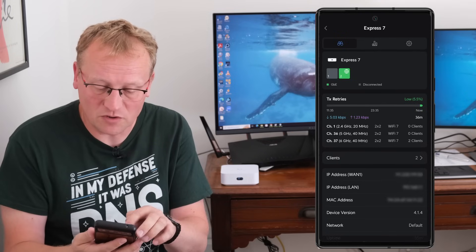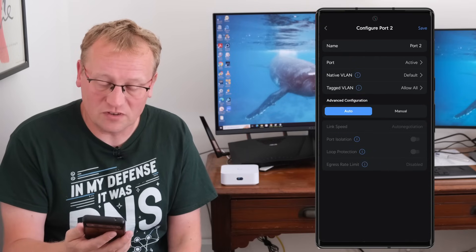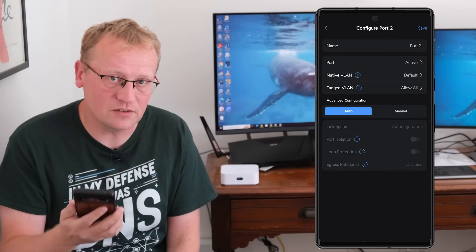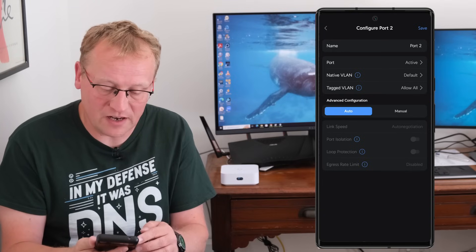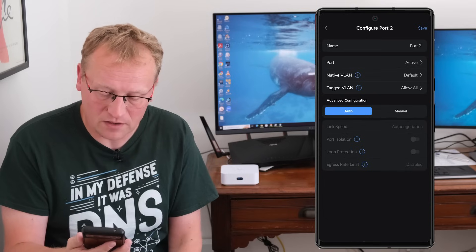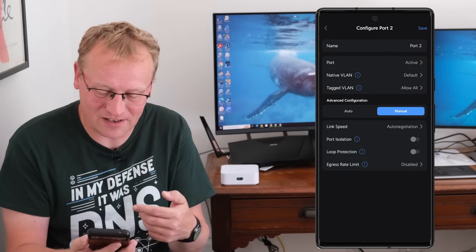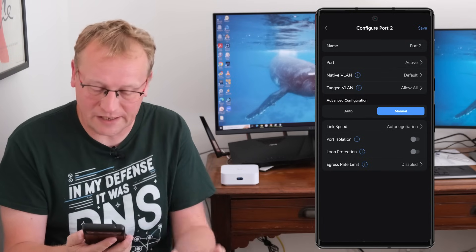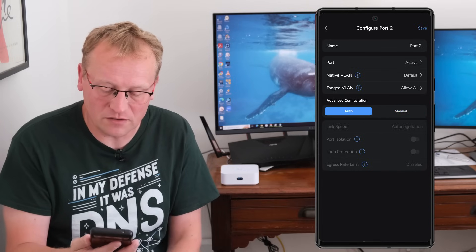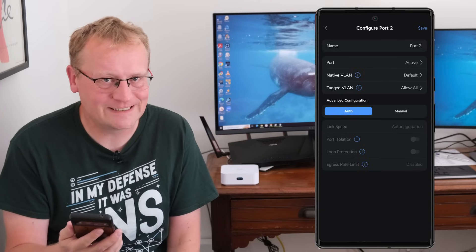You can go into the port settings — if I press on the WAN port, it goes to settings for that port. You can see there are VLANs, as I was discussing before: native VLAN and tagged VLANs, and you can set up more. If I press Manual, I can start choosing link speeds, port isolation, and loop protection. I'm going to leave it on auto so I don't mess up Sol's new network.